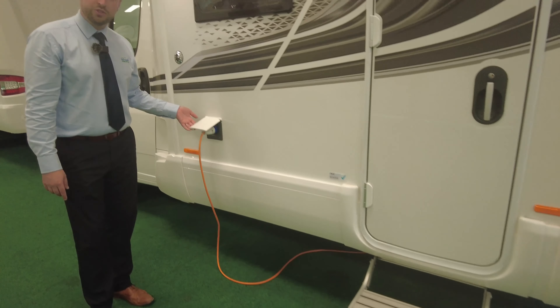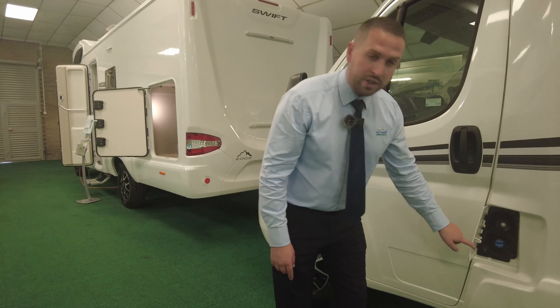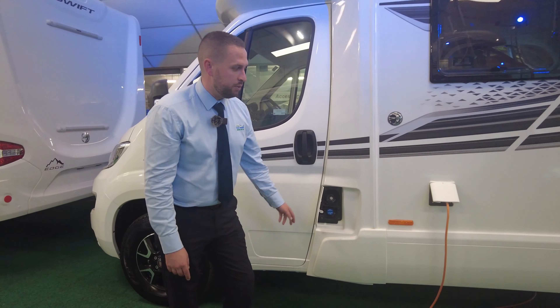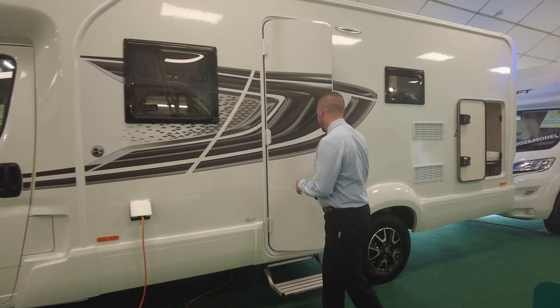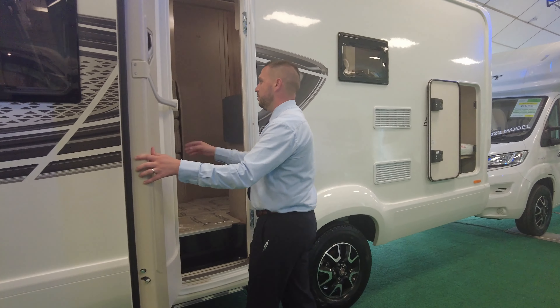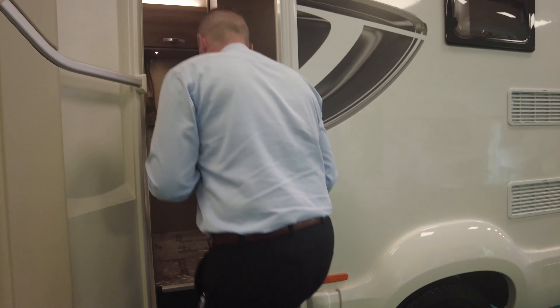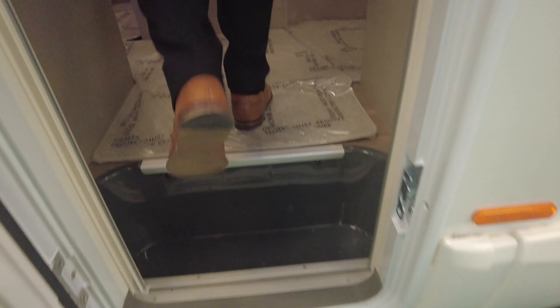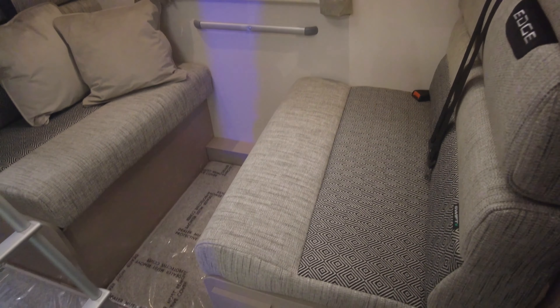You've got your electrical hookup point just there. Because we're inside in the showroom it's all lit up nicely. We've got your diesel point with your AdBlue there as well. Before we go inside you do have a fly screen on your door. We'll go on in — this one is set up with the bed ready to show you — and head down towards the front.